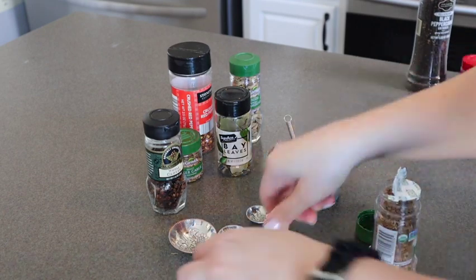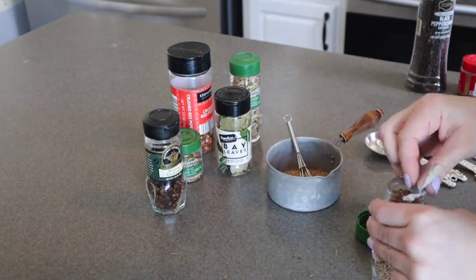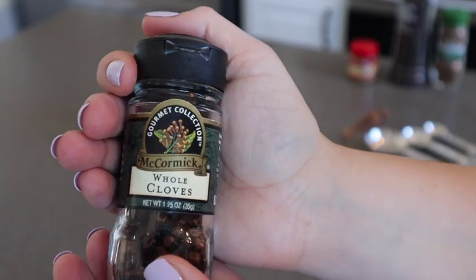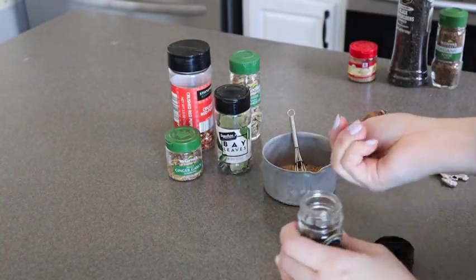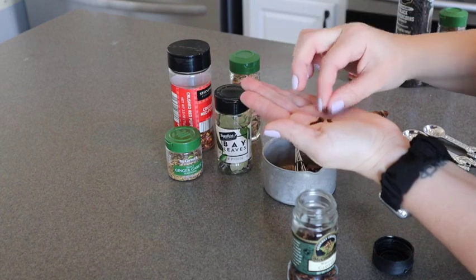As you can see here, I was opening a brand new bottle and I spilled all over my countertop. So when you are working at home, try to be careful when you're opening up those lids so you don't make a big mess like I did. Then you're going to want to go ahead and grab eight whole cloves. You can add a few more or a few less, depending on if you like the flavor of cloves or not, but I just use eight in my recipe.